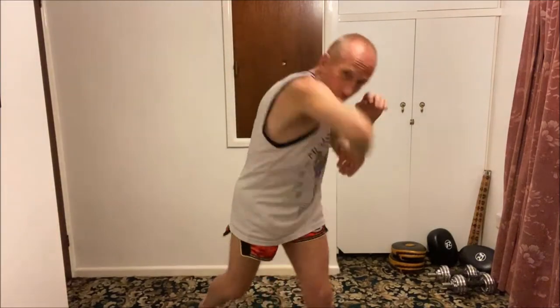Hi everyone, I'm Phil Glover and I've got another punch-elbow combination for you. You're going to throw a jab, an uppercut, then a whipping elbow on the same side, then another uppercut with the lead hand, and a whipping elbow again to finish. So it's: jab, uppercut, whipping elbow, uppercut, whipping elbow — then back to that high guard.